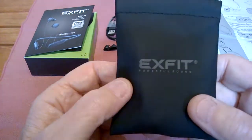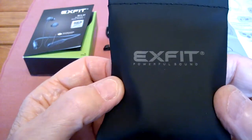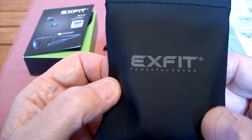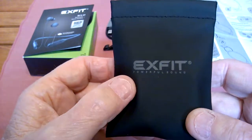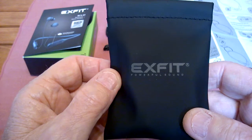Well, hello there, Amazon shoppers. The weather's getting nice — you might want to do some outside sporting things or keep going to the gym. I've got just what you need. This is the most well-thought-out, best-sounding set of little tiny earphones I've ever seen.